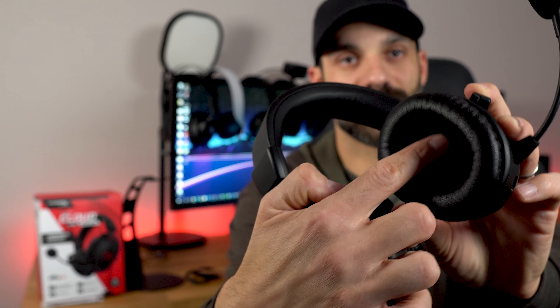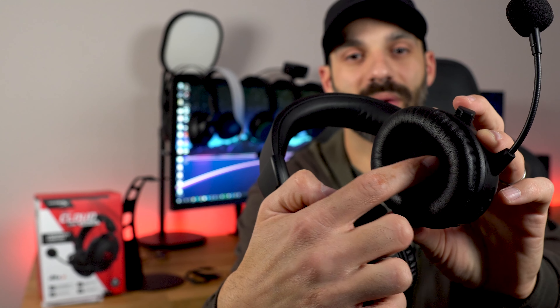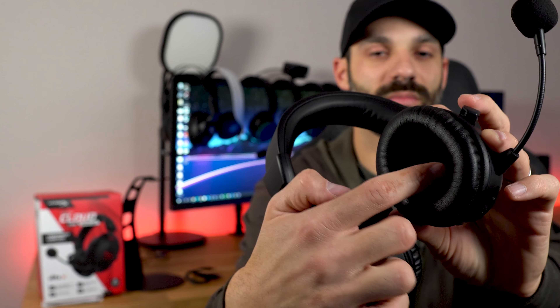There are no voice prompts or anyone talking to you when you turn it on. It's basic beeps, and that includes when you're muting, unmuting, and powering it on. This does connect to the transmitter extremely quickly — as soon as you power it on, you're good to go within a second, sometimes two, but almost instantaneous, which is awesome.